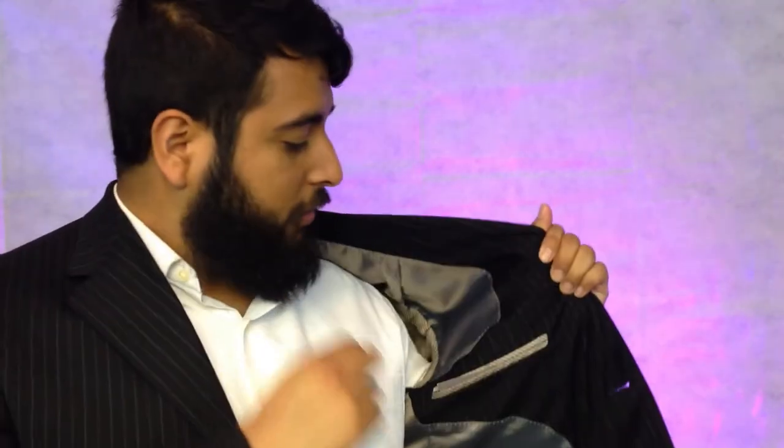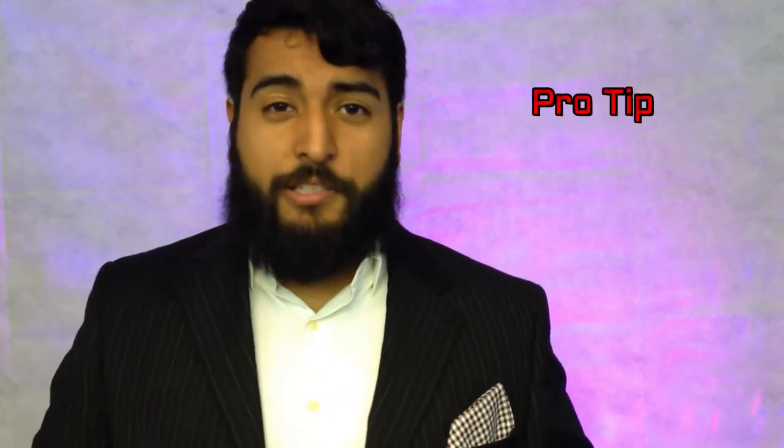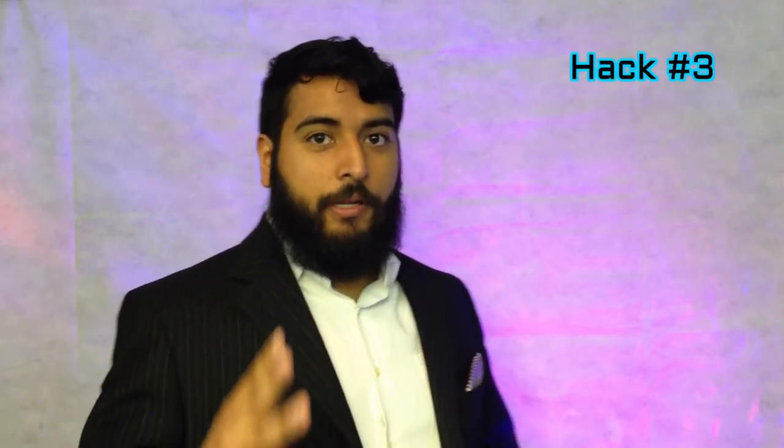Then you take the magnet and on the inside of your jacket, put it next to the metal, and it's gonna hold your pocket square in place. Of course, you're gonna need some strong magnets for this — if they're weak it's not gonna hold. But this way it's gonna keep it in place and it's not gonna be moving around.